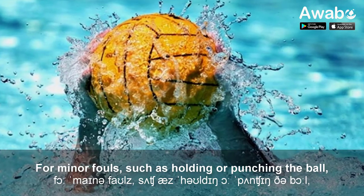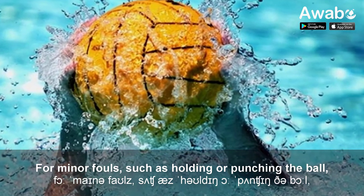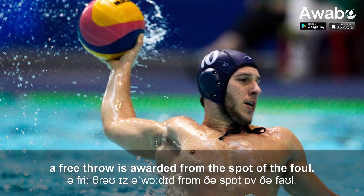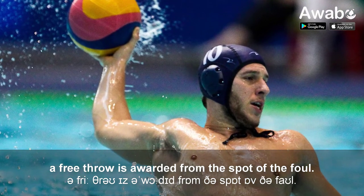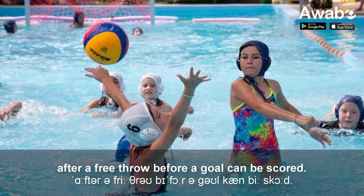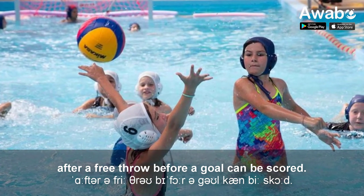For minor fouls, such as holding or punching the ball, a free throw is awarded from the spot of the foul. At least two players must touch the ball after a free throw before a goal can be scored.